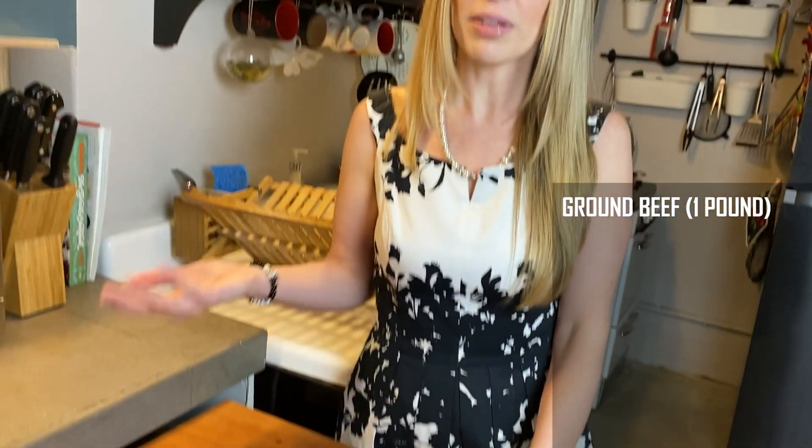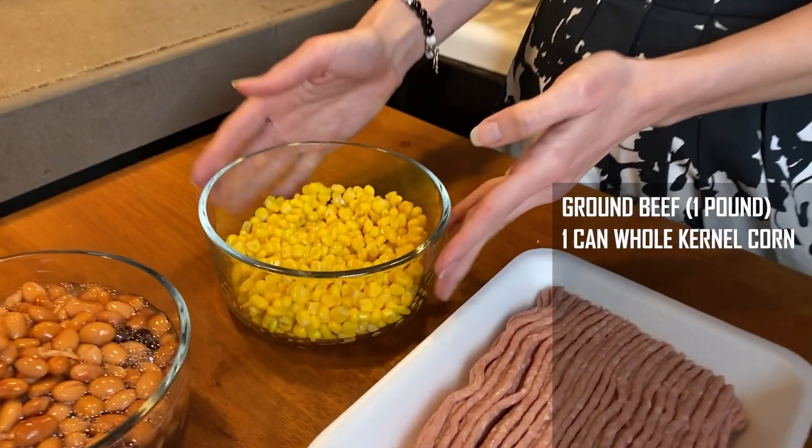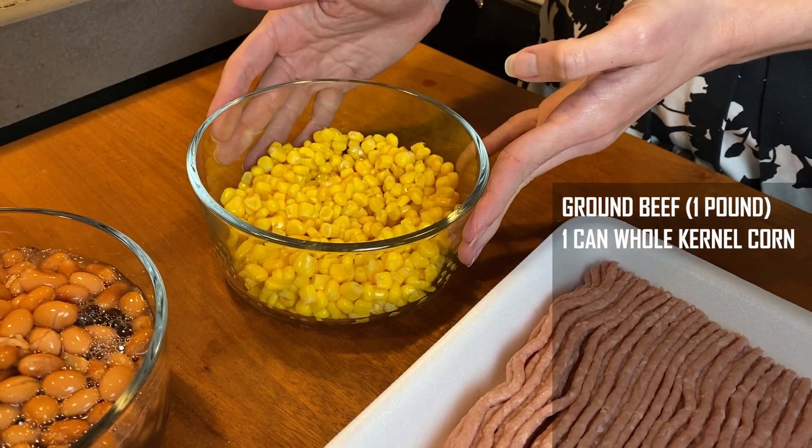Today we have meat — you can use beef or turkey. The recipe calls for possibly the cow that you are friends with. I prefer to use animals that I don't know personally; it's just my personal preference.